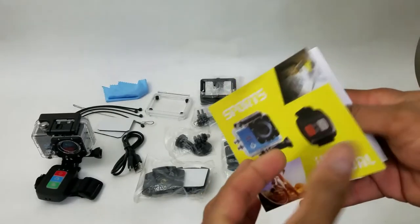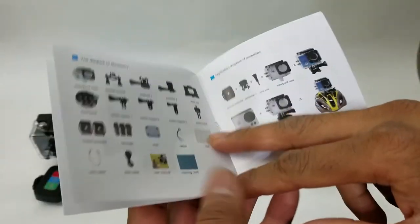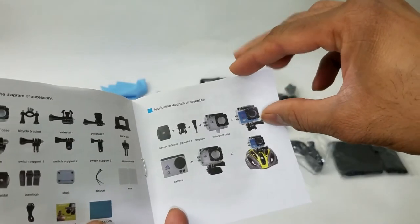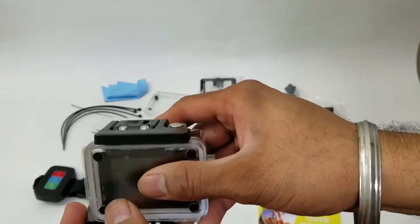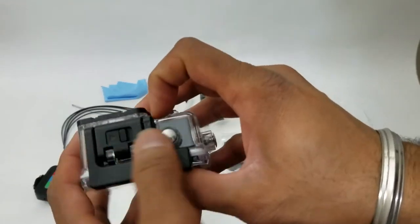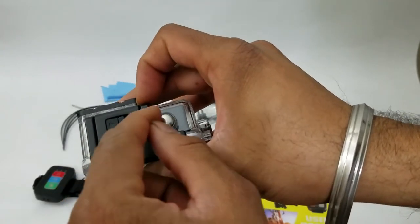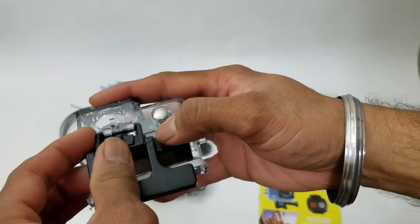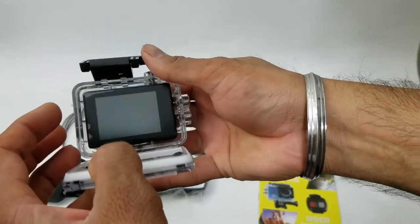Right at the back it has the product information, the different mode selections, and these are the different attachments — you can even mount it on your helmet or on your belt buckle to look cool. To take the camera out of its protective case, just push the button to the left like the arrow and then push it up — push and pull — and then very carefully open the back to reveal the camera.